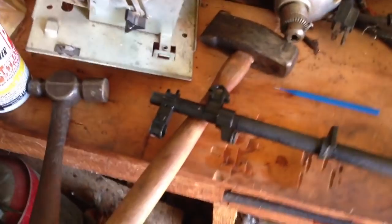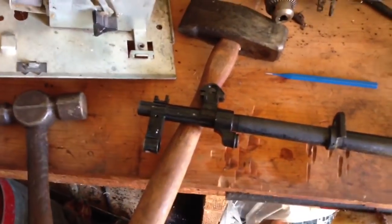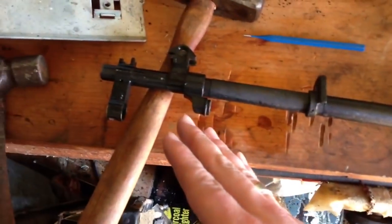Alright guys, so in about one and a half minutes I'm going to try to explain how to take off the bayonet lug and side assembly from the front of an SKS. What I have here is the rifle itself — I've removed all components: trigger assembly, gas tube, everything's off the rifle.